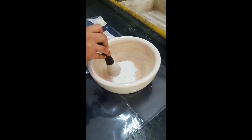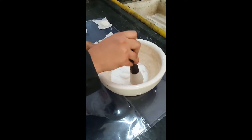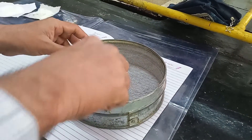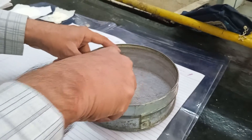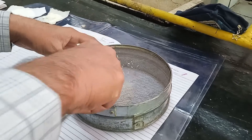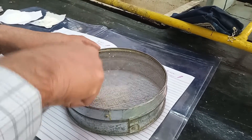The first step is to grind all the ingredients so that we have uniform particle size of all the materials. After grinding, pass all the materials through a 40 mesh sieve so that we can get uniform particle size of the starting materials and all the lumps are broken down.